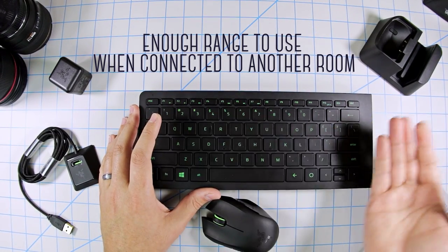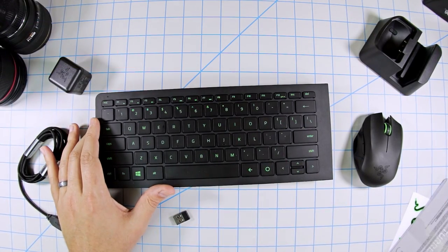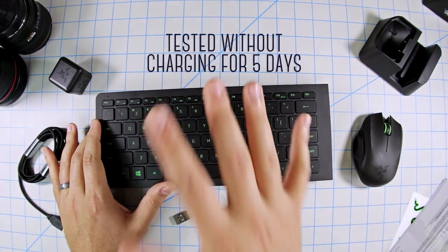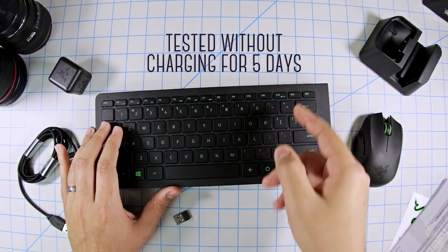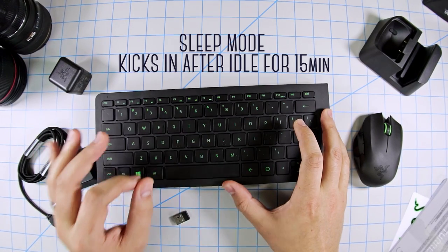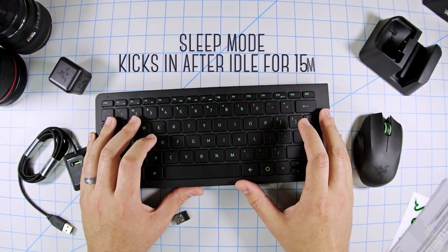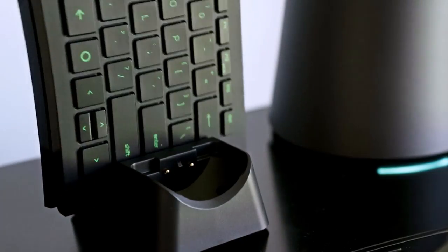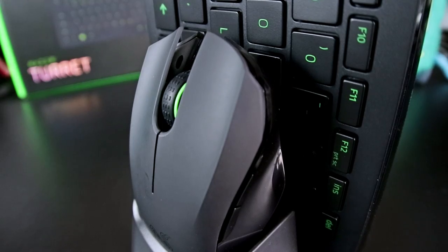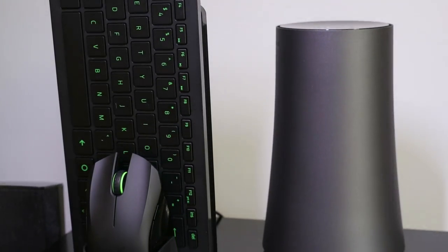On to battery life — Razer states the Turret can last up to four months or 40 hours of continuous use. The longest I've gone without charging has been about five days with roughly three to five hours of use per day, and even then I was never near low battery. It also has a sleep mode which kicks in after 15 minutes of remaining idle, which will save a ton of hours on battery life. When you need to charge, you just attach the lapboard and mouse to the charging dock. I really love how this looks — the sleek lines and thin profile make for an interesting showpiece in your living room.